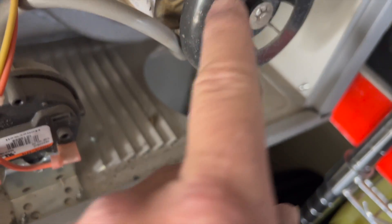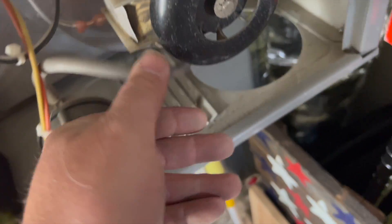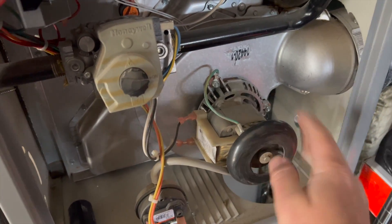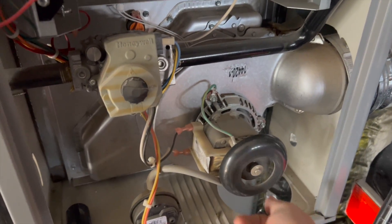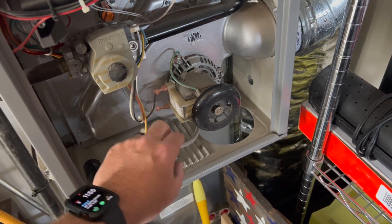Where's our pressure switch? Look at this — here's our pressure switch. Check that out. Our inducer is completely stuck. I was going to say maybe it rubbed through the hose, but no, the hose seems to be fine. The inducer is pretty much done. I've got to see if we can find one. I might have to spin it to get it going, but what's happening is it's probably not spinning, not creating a vacuum.